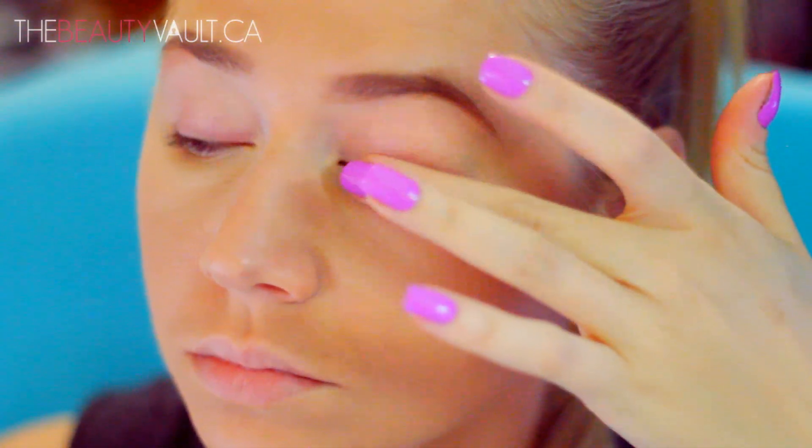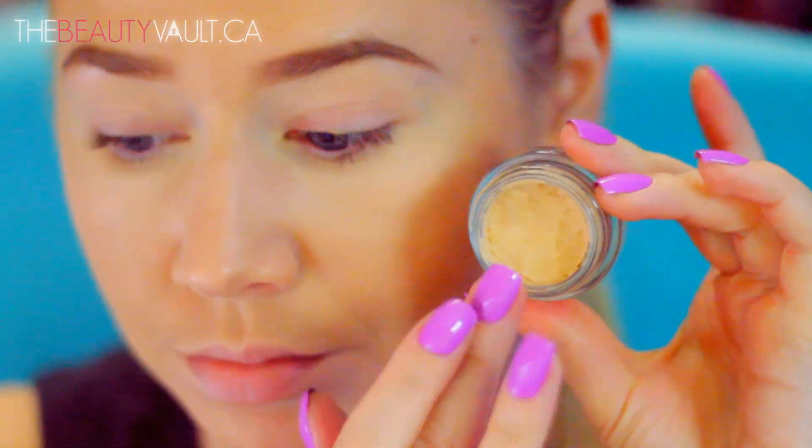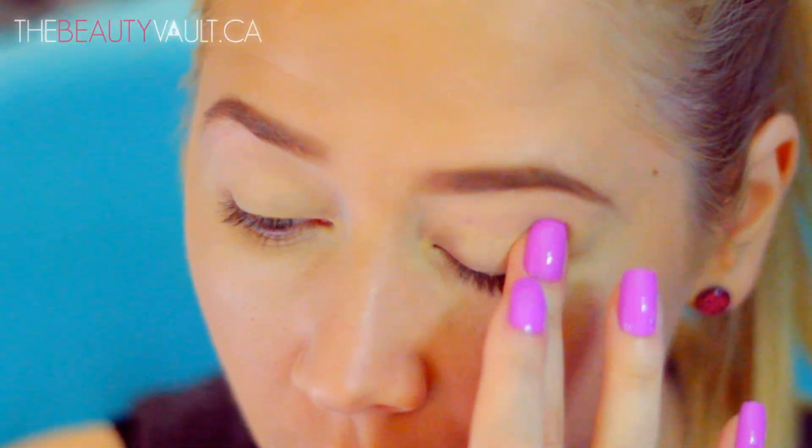I'm starting out by applying the Milani eyeshadow primer all over my lids, followed by a nice layer of MAC's Soft Ochre Paint Pot with my fingers. I kind of like to use a primer in addition to a base sometimes, because I feel like it really makes a look pop, especially when I'm working with mattes.